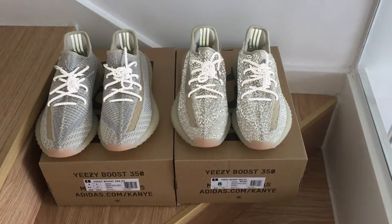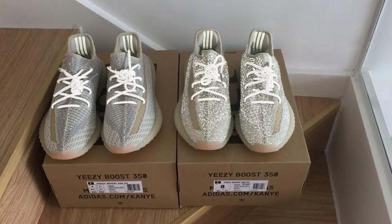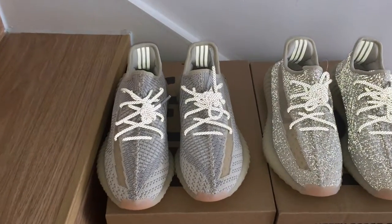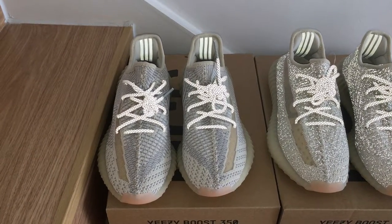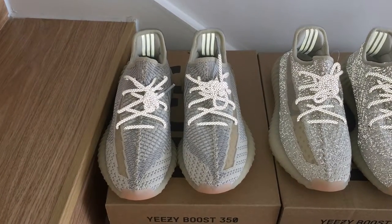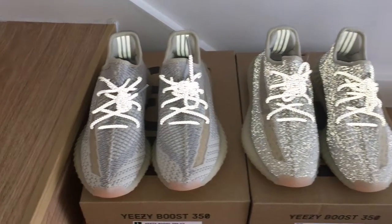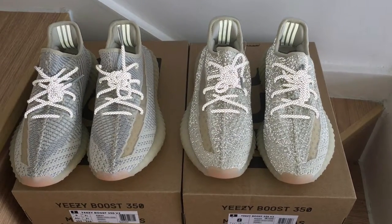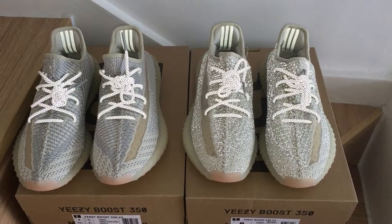Non-reflective and full-reflective one. So which one would you like better? You can see the non-reflective pair — only the shoelace and the three strips on the back side with 3M, and on the upper with no reflective materials. And on the full-reflective one, you can see the whole upper also has reflective materials added.